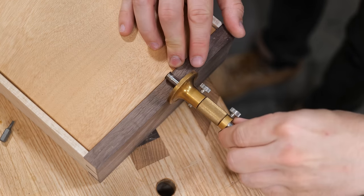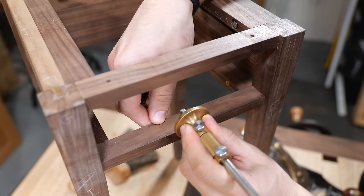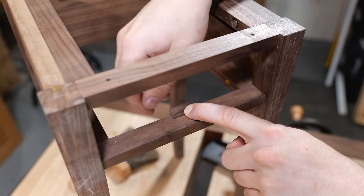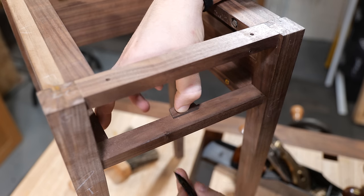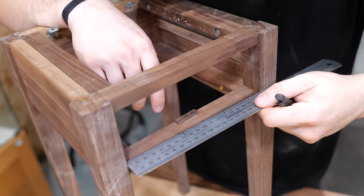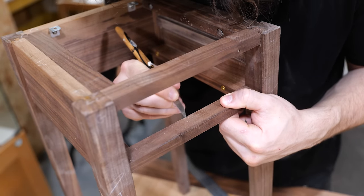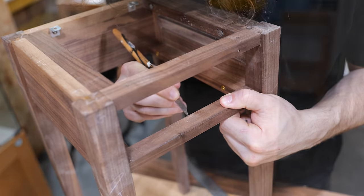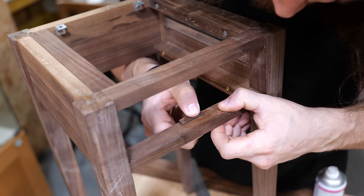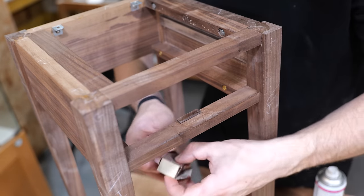The easiest way to position it is to set a gauge to the thickness of the drawer front and mark in from the front. Then we can see how much we need to remove off the back to make sure it sits nice and flush. Get it in position and use a pencil from underneath to mark where we need to cut back to. Give ourselves a midpoint, scratch away any finish on the bottom rail to get bare wood, then attach it - I'm just going to do a little bit of super glue. Make sure it's sitting flush with the front line with a little bit of excess on the back to sand back.